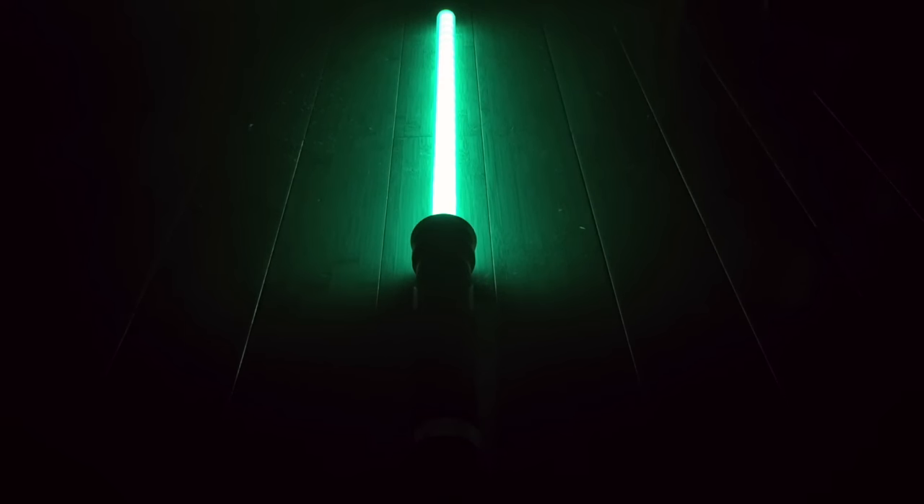Here's how the saber looks in the dark. I have the black curtain, so it makes it look just so awesome and so bright.